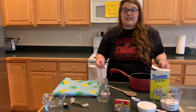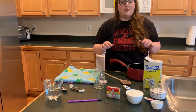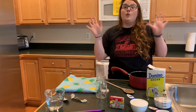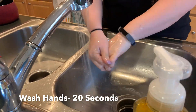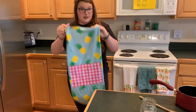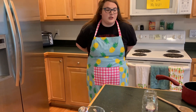Before we start anything, I just want to say everything on this counter is clean. Your paper clip, your pencil — everything needs to be clean because you are going to be eating it. We need to have clean hands, let's wash your hands. And put on your apron, or wear clothes that you do not mind if you get food coloring on.